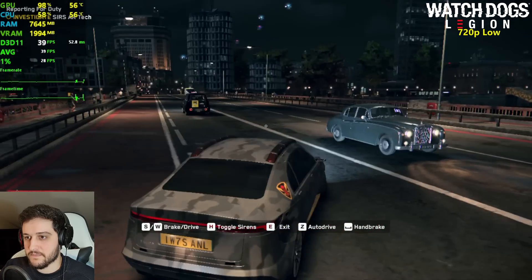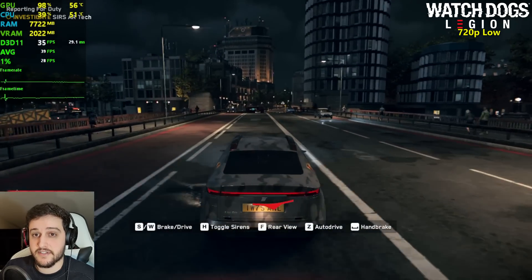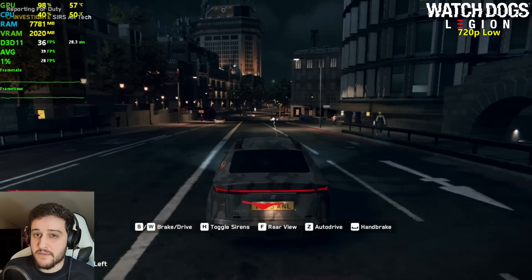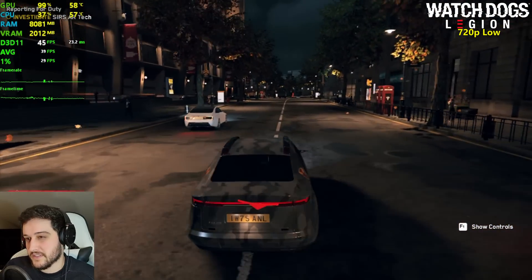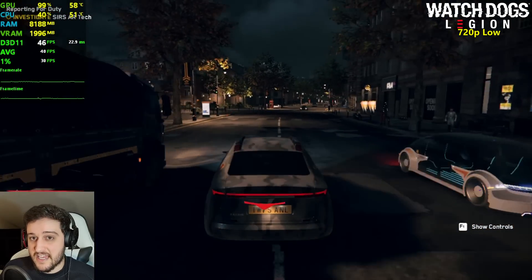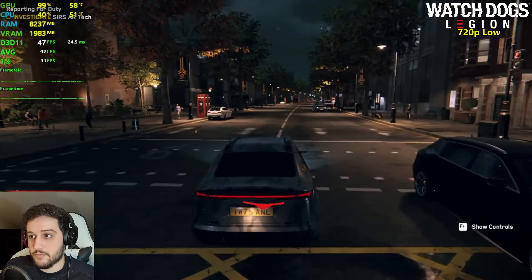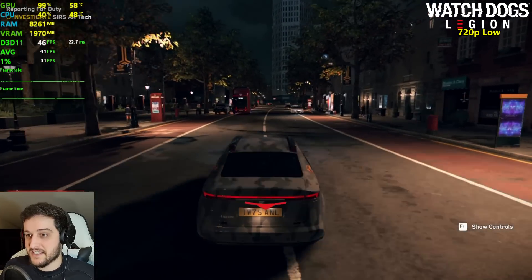We got some cops after us right now, we got a couple of stutters there. This game stutters in DX11; it's smooth in DX12, but it drops the FPS massively near water in DX12, so I prefer to keep it in DX11 with these older cards. What the hell are these frames — this is incredible, I did not expect this.